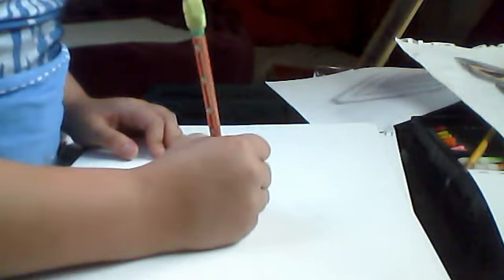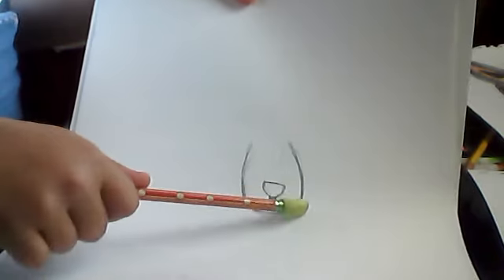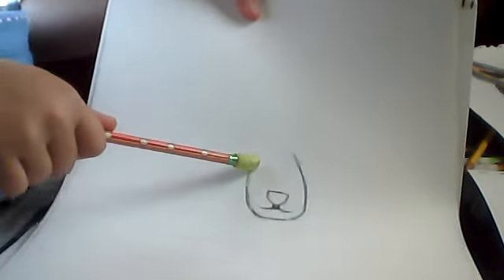So as we go down to the mouth — that's what we have so far. You see that? It's just a simple curve, a straightish line, and then a curve up there. Simple.